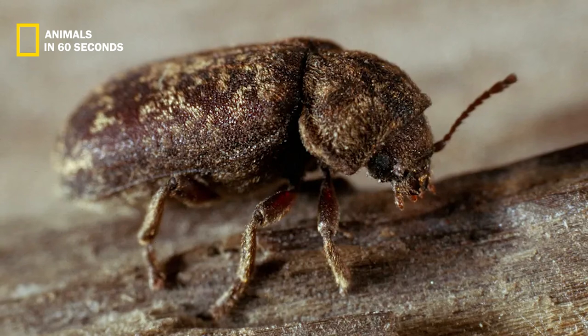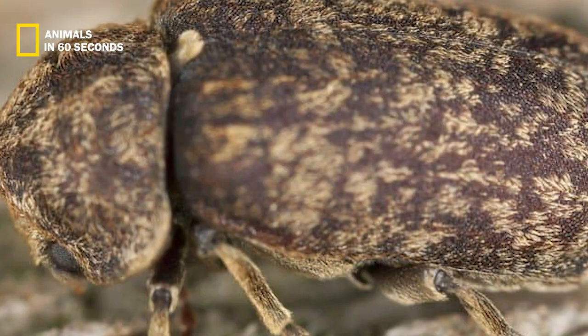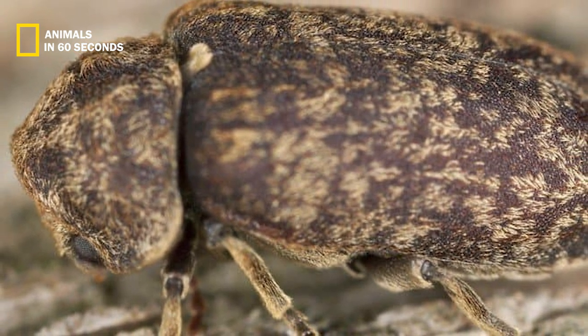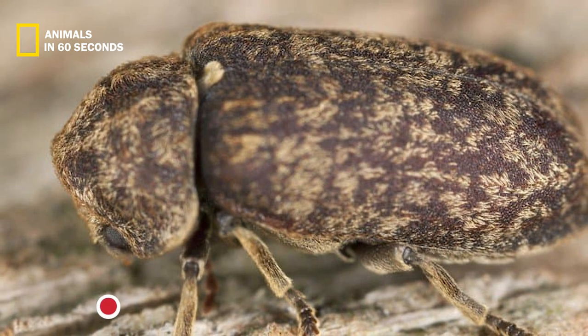has two eye spots on either side of its head, black teeth, and six legs. They can get as big as the adults themselves — 0.4 inches in size.